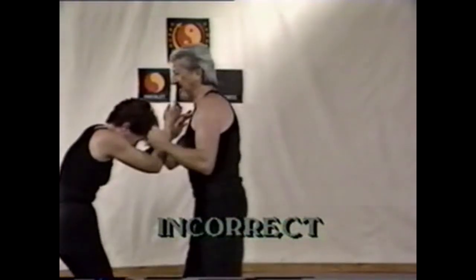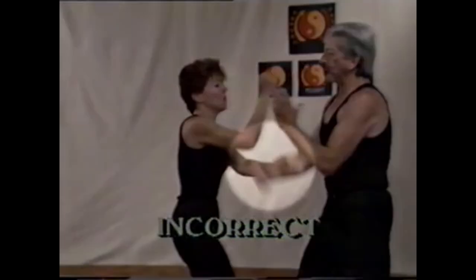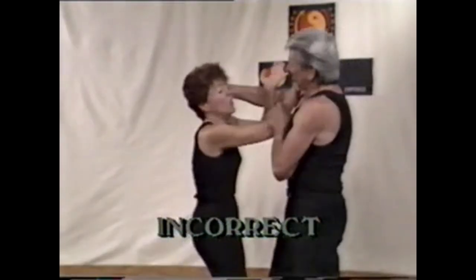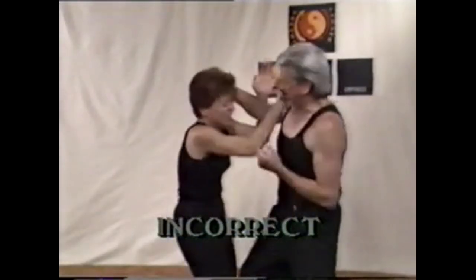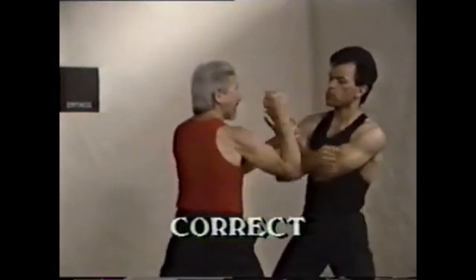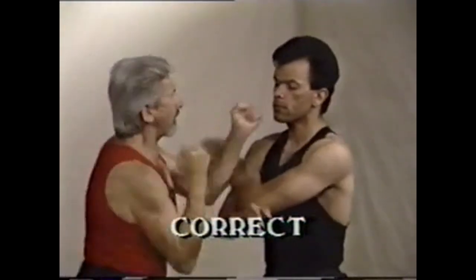In this sequence, my opponent attacks using a Paxao, but makes the mistake of using a downward force. Instead of hitting, I grab the hair, enabling me to isolate the target for a series of hits. Again, the Paxao has to explode to clear the way. The hit is primary.